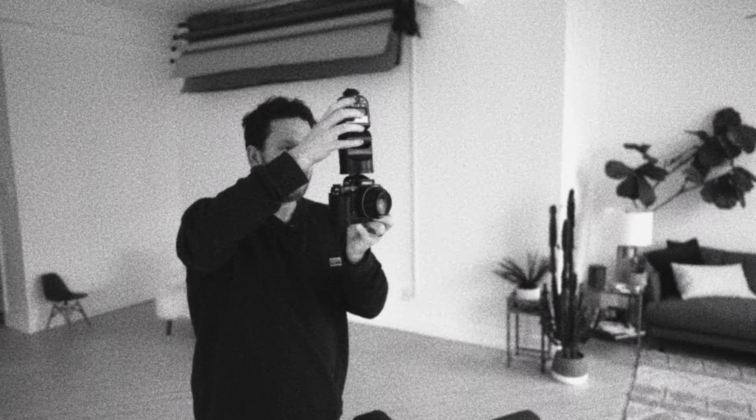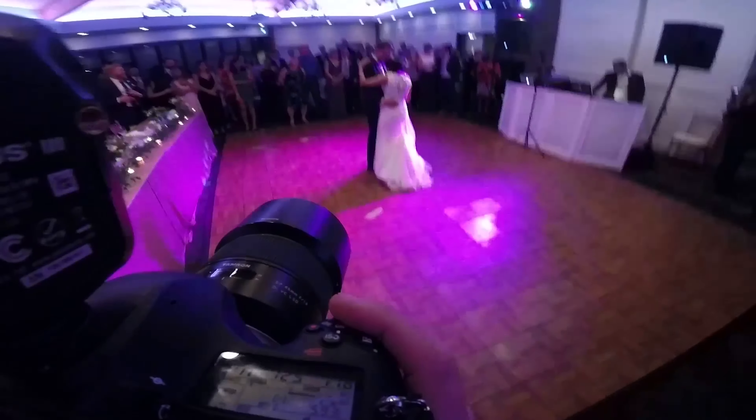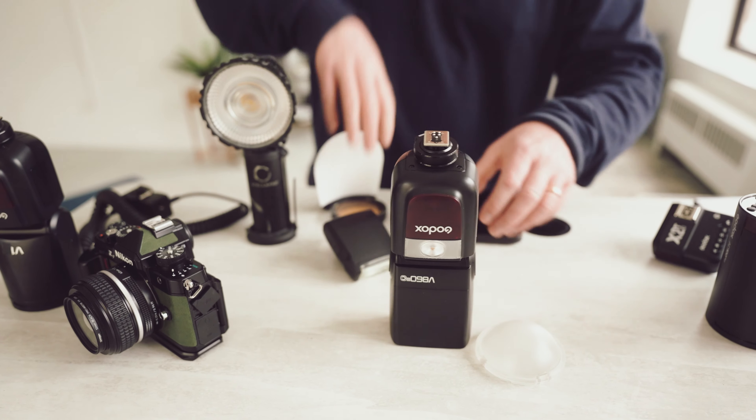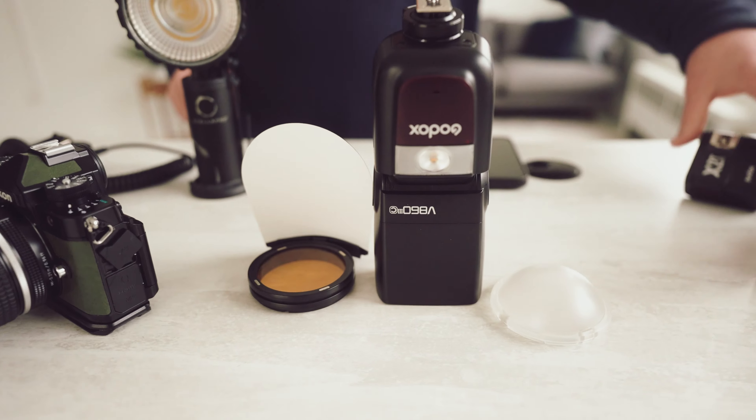Do you struggle with flash on wedding days? On camera, off camera, bounce flash, direct flash, light panels, continuous lights, sync speeds, modifiers, balancing with natural light — or maybe you just want to make these cool light trails.